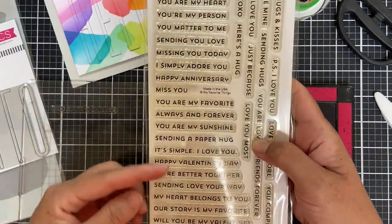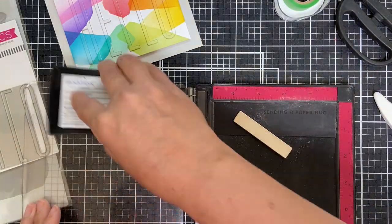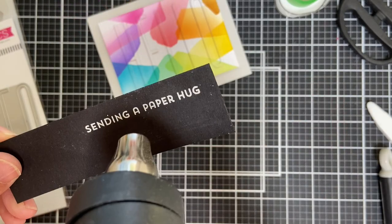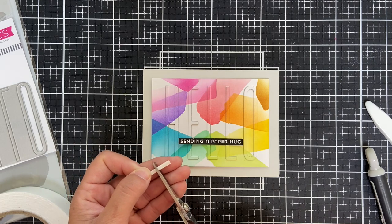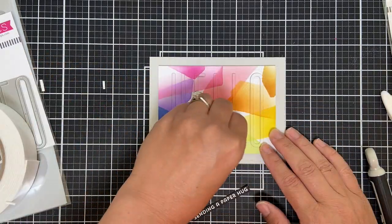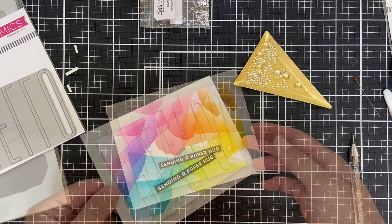This is an old stamp set called Bitty Hugs and Kisses, but it is a staple — probably one of my most used My Favorite Things stamp sets of all time. It just has every sentiment you need for any occasion, classic font. I'm going to emboss this one — it says 'sending a paper hug' — in white on a little strip of black cardstock. I rubbed it down with a magic powder bag, inked up the sentiment with VersaMark ink, poured on some white embossing powder, and heated it up with a heat gun. I trimmed it into a thin little sentiment strip, then trimmed some little strips of foam tape to strategically place in between those die cut letters so that my sentiment strip can lay flat. I take off the backing and lay it on, try to center it, get it straight, and then to finish it off, a few of these little clear drops here and there, staggered like little drops of love.